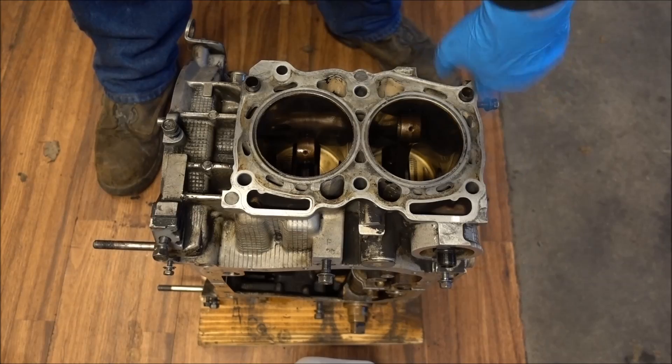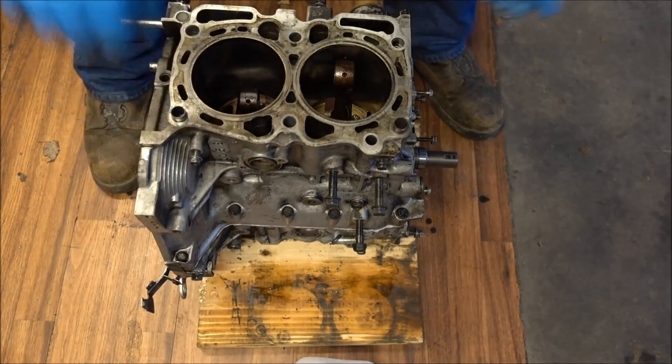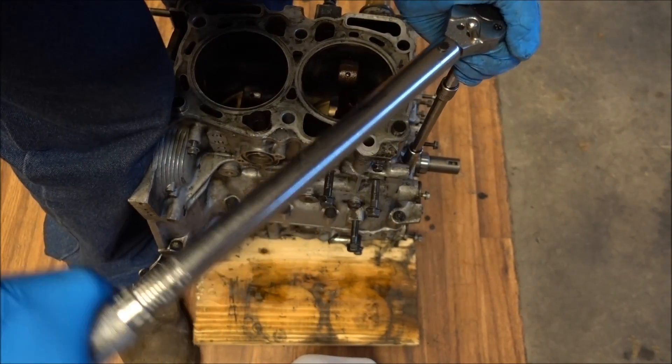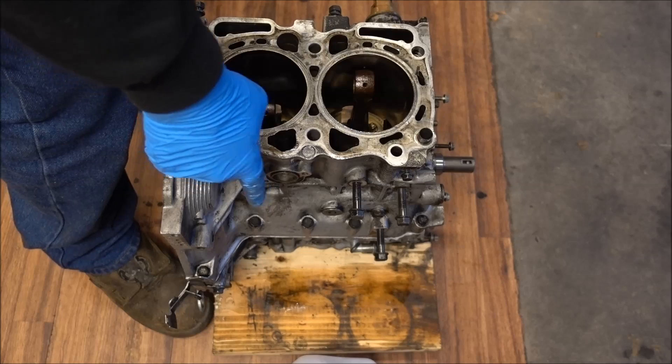Now I can flip it back over to get the last two on the front. Now I'm going to torque all the outside ones to 20 foot pounds.